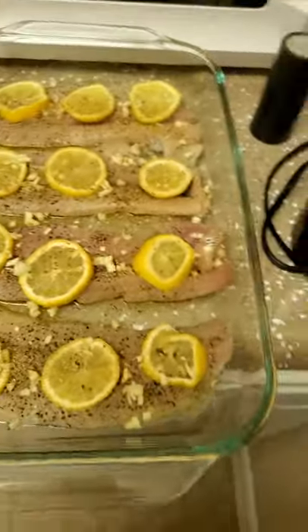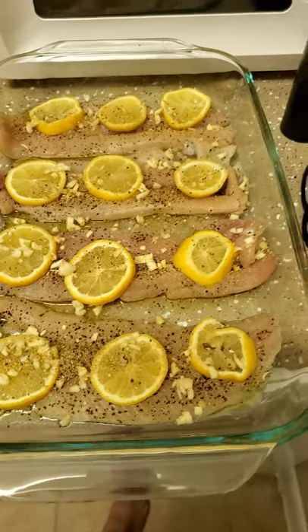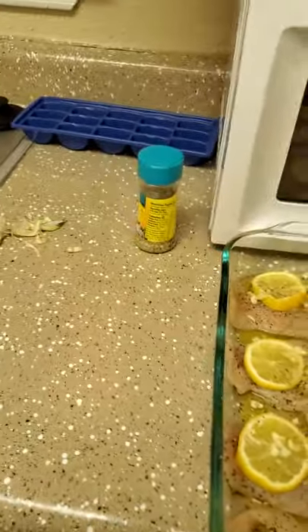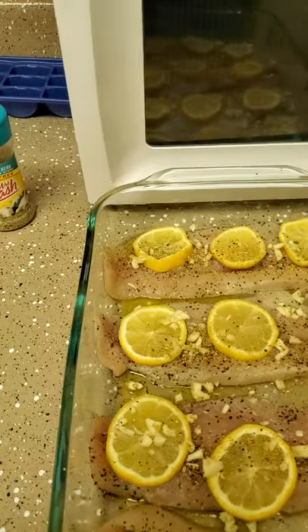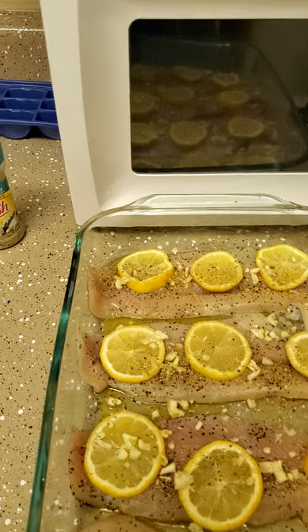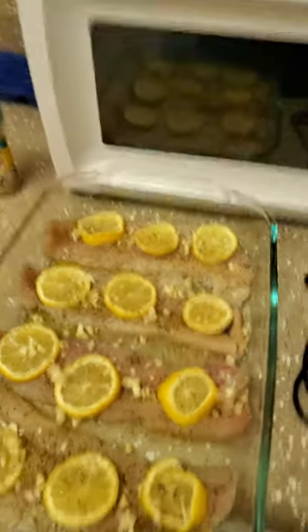I did cut up all that garlic, but since I really like garlic I also put a little bit of garlic powder, onion powder, and some garlic and herb Mrs. Dash. I'm fixing to stick it in the oven. I'm gonna make some canned green beans since I don't have any fresh green beans — but that's what I'm having tonight.